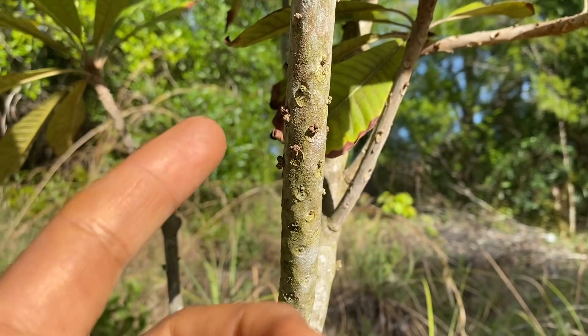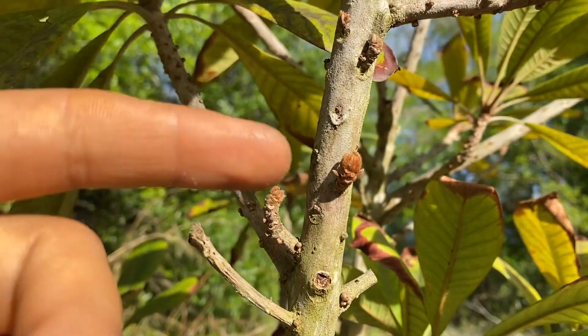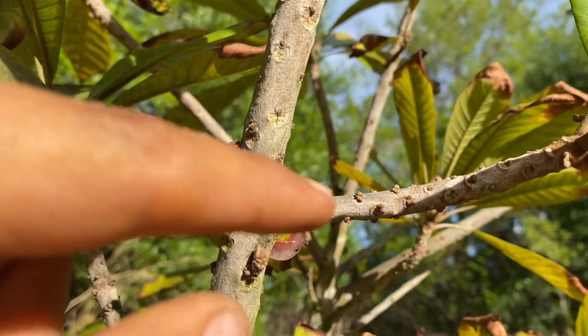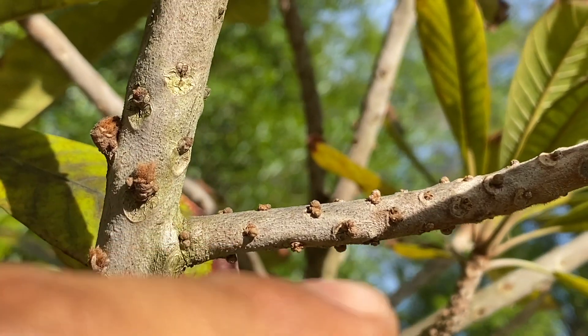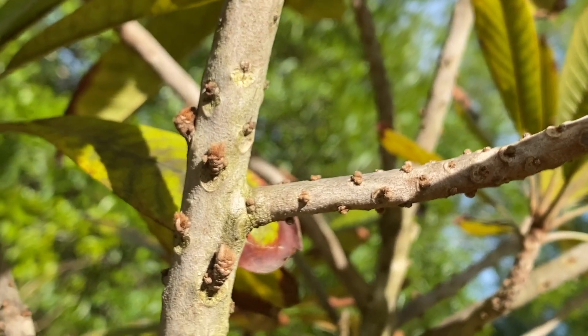I've also heard that mameys don't really need the best soil to produce. The fact that it's pushing out new growth and new flower buds all along this branch — as you can see those little flower buds — tells me that it is reacting well to the soil here in Punta Gorda.